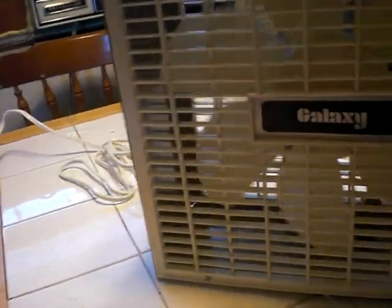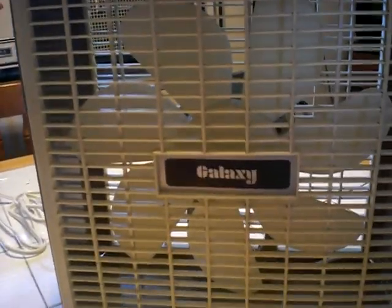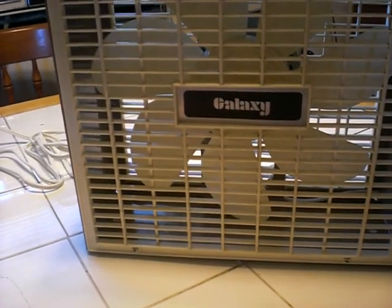But there you have it. If I had a model number I'd give it to you, but I don't. I'm just going to call this my 12 inch Galaxy box fan.